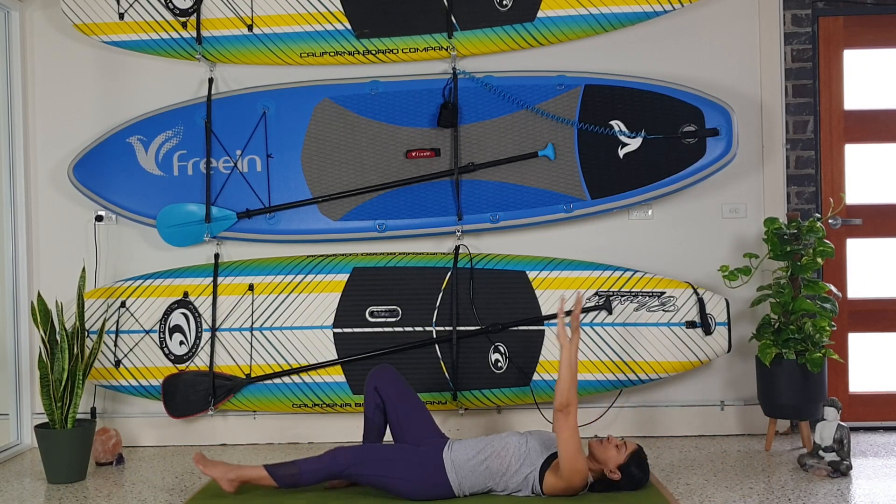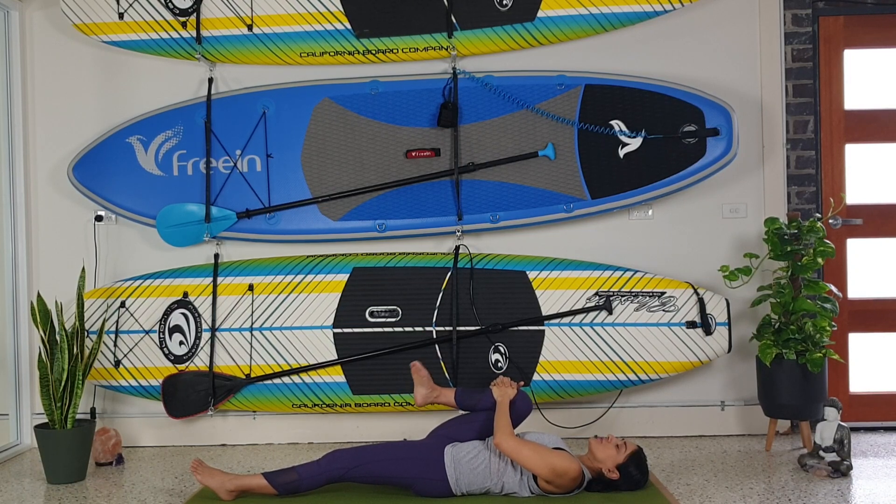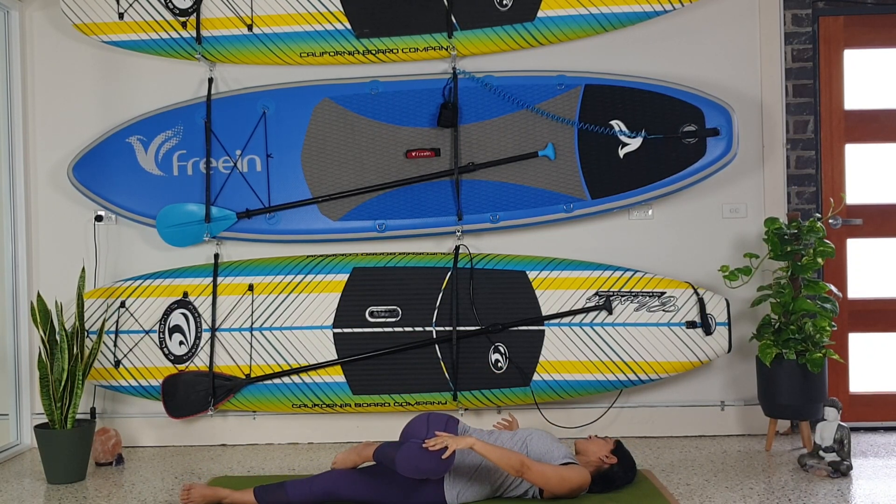Then we're going to extend one leg and bend one knee into our armpits. We're going to rotate our foot one way, rotate it the other way, then bring the knee over your body, turn your head away, and focus on your breath moving through your body. Give yourself permission to be here. Try not to let the mind wander and stay connected to your breath.